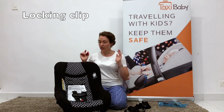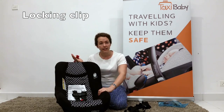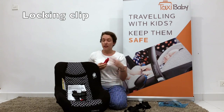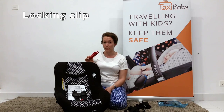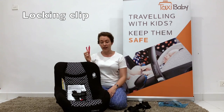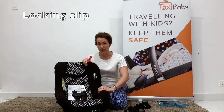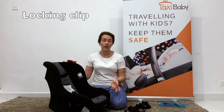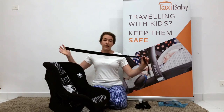This is an American seat and it requires the use of the automatic locking retractor mode. Because many cars in Singapore don't have that mode, if the car you're using doesn't have it and you can't engage it, you must use a locking clip. This is the easiest locking clip to use in a taxi — we have another video showing how to install it. It's mandatory to either permanently lock the seat belt or use the locking clip; otherwise the seat will not protect your child in an accident. It's not designed to work with an unlocked seat belt, so always keep the clip with you — if you lose it, give us a call and we'll send you a new one.